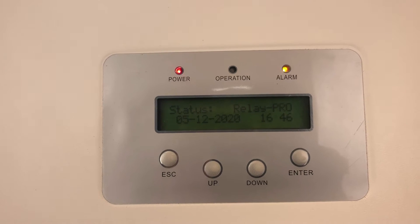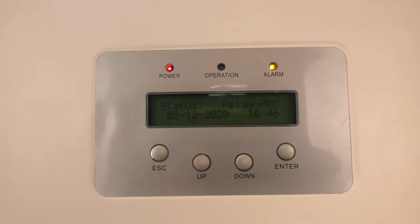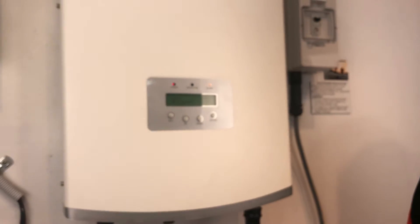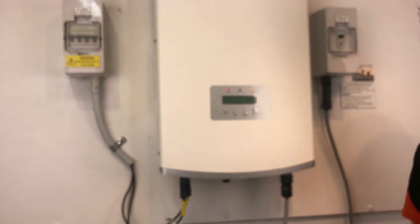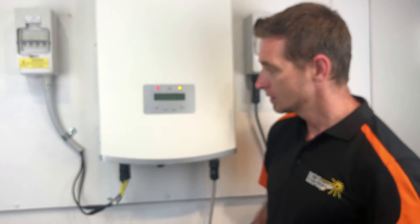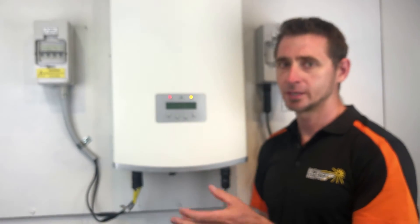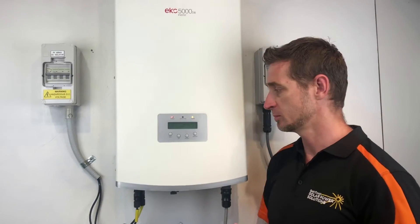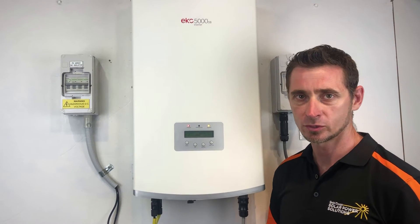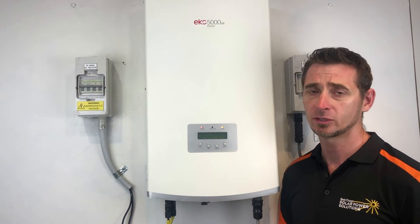Now what you can try and do if you are having an issue like this is try a reboot of the system and see if that helps rectify the issue. The inverter usually will try and reboot itself if it is having a relay dash pro error message like that, but you can try it as well just to see if that does help.